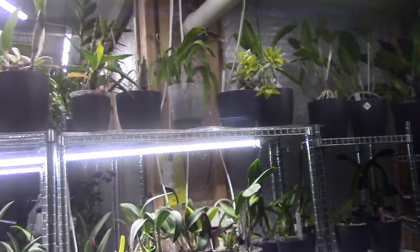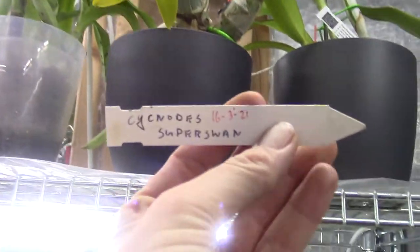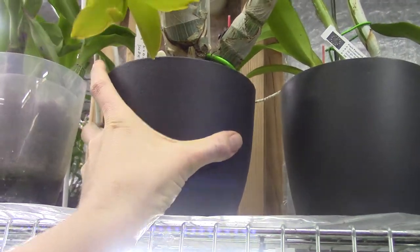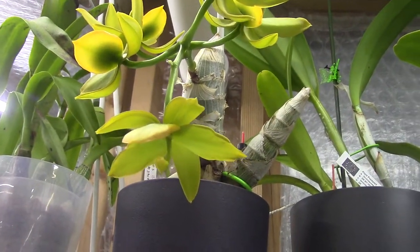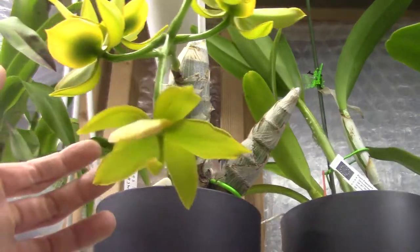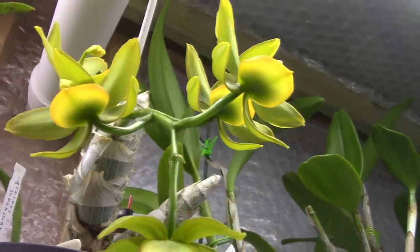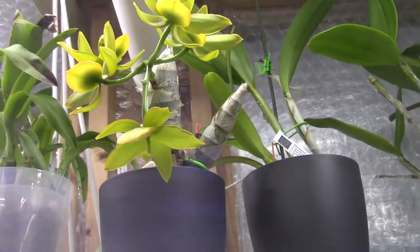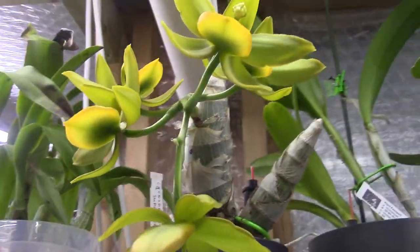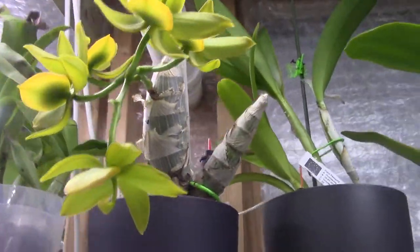Let's do a first update on my Cycnoches - I hope I'm pronouncing it right. It's the super swan, coming from the Arcade Man. I had this on a Facebook group and somebody said it looked like the jumbo puff, and they are very similar. So I assume I still have the super swan.